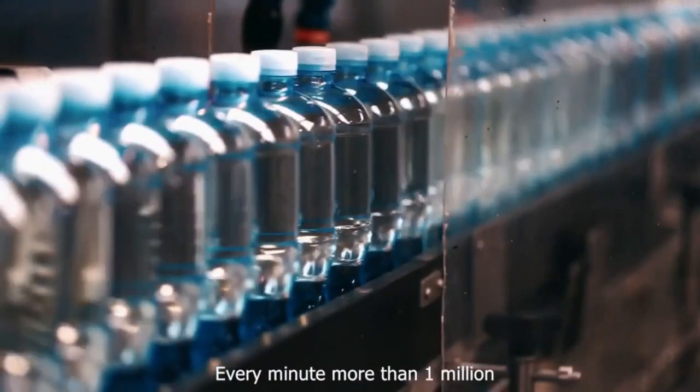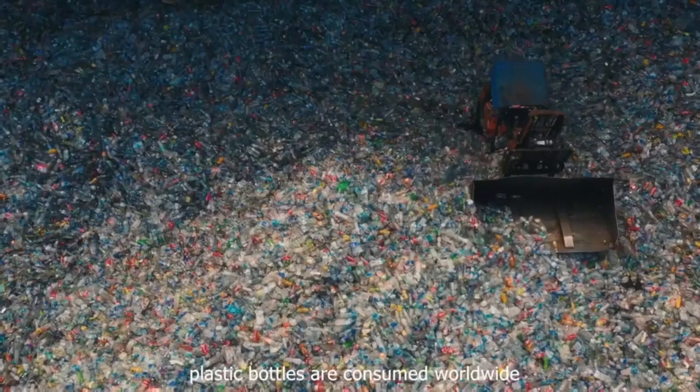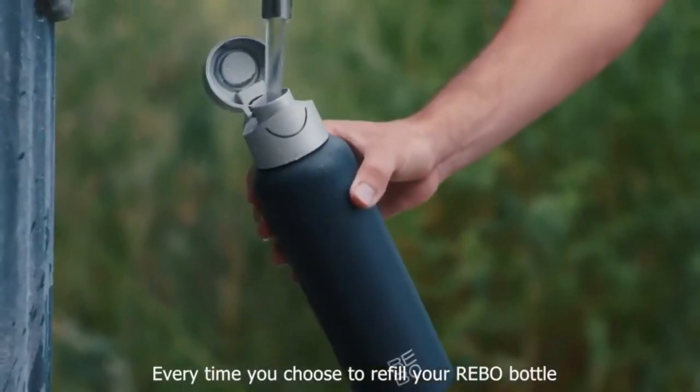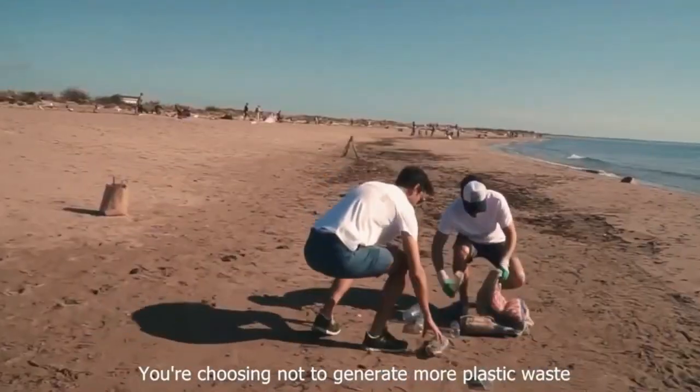Every minute, more than one million plastic bottles are consumed worldwide. Every time you choose to refill your Rebo bottle, you're choosing not to generate more plastic waste.